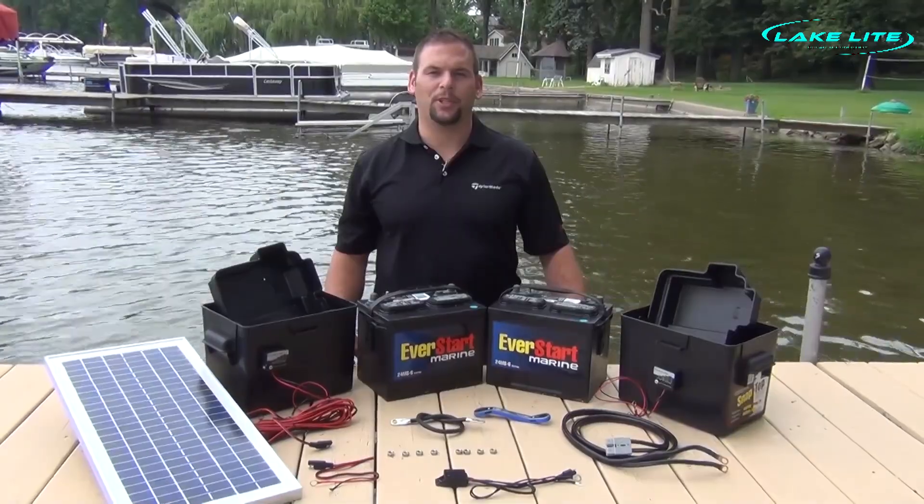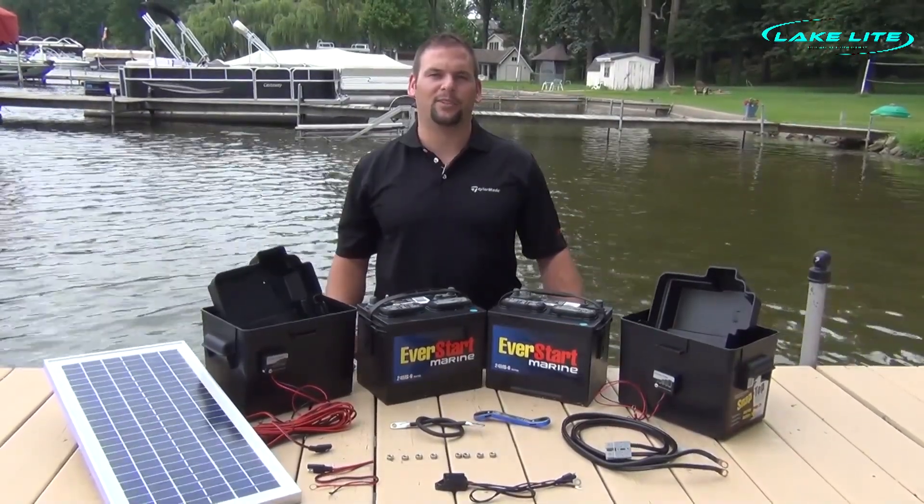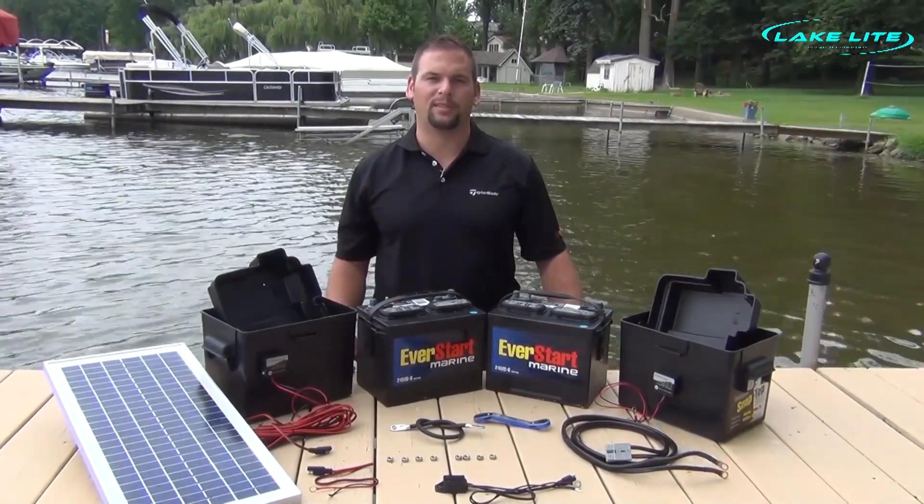Hi, Jeff with LakeLite. Today we're going to be showing you all the necessary wiring and connections necessary for your 24 volt boat lift system.